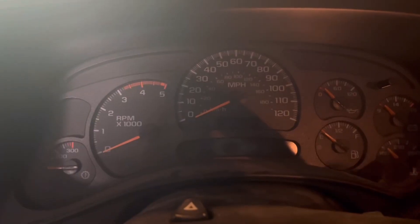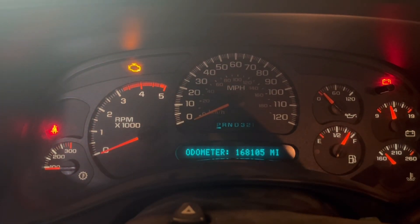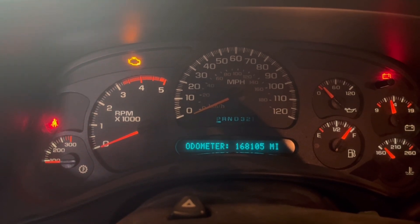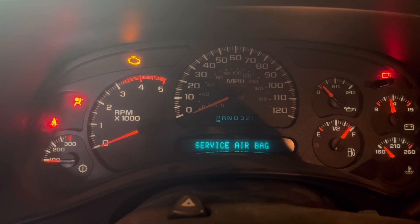Welcome back to the YouTube channel. Having a problem with the Duramax — it's a 2005 Duramax. When you turn the key on, the airbag light should go off while it's checking the system, but it pops up 'service airbag.' After doing a little bit of research on that, I found out it could be the front impact sensor.